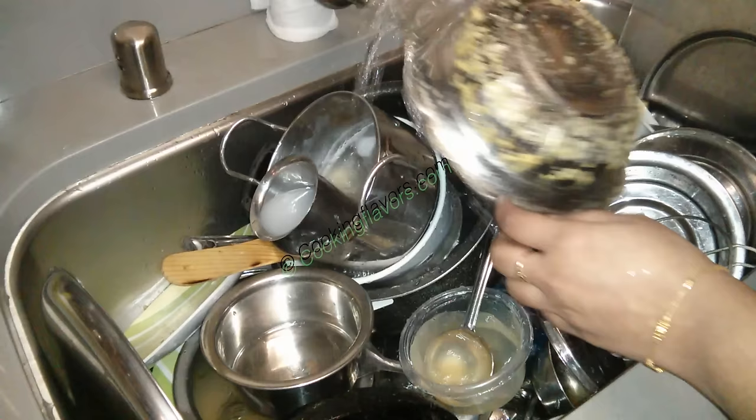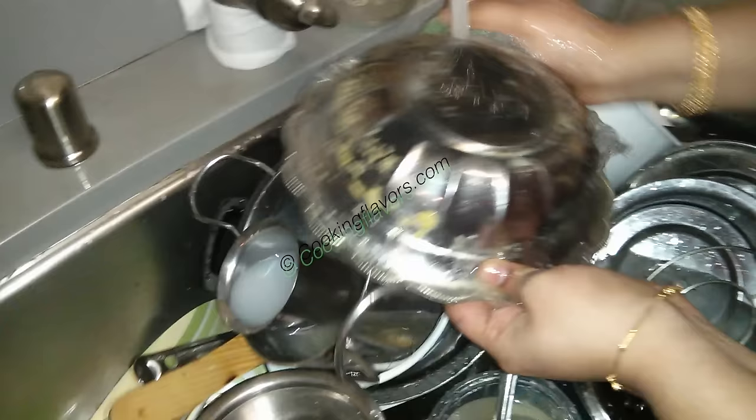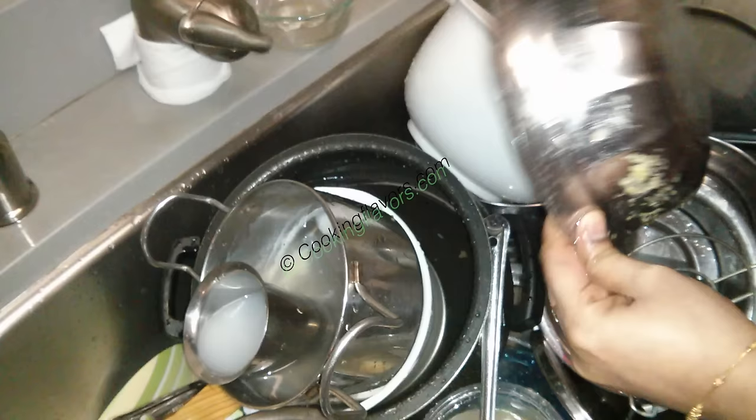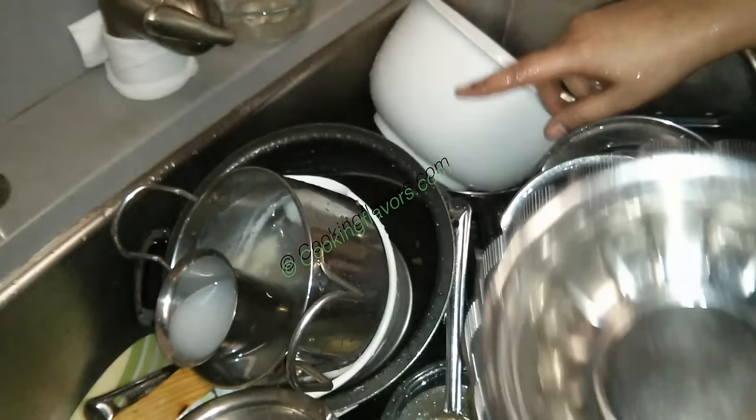You can see there's a lot of dal on this bowl, so I'll just scrub it off a little. You don't have to scrub it really clean because the dishwasher will do that. But I'll wash each vessel just a little bit so the food doesn't dry out and become harder to clean.